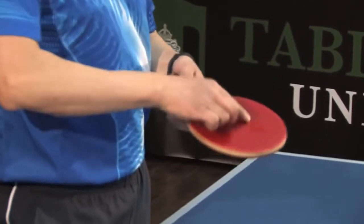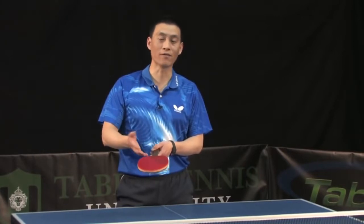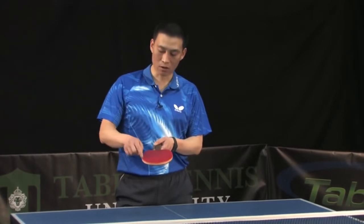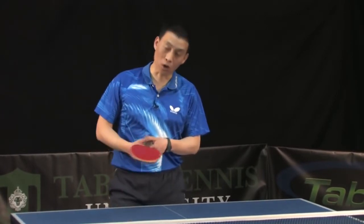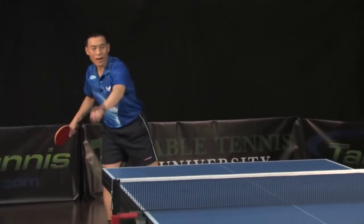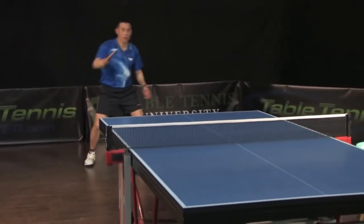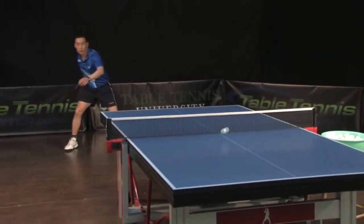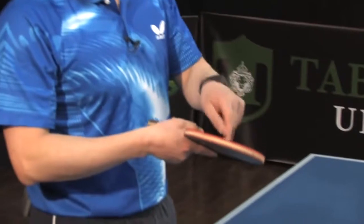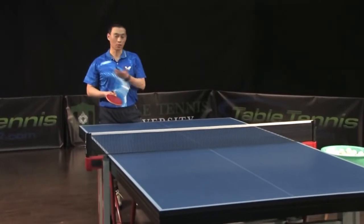We have forehand. It doesn't matter if it's your smash, loop, counter loop, slow loop, or loop drive - it doesn't matter, the ball always stays here on that sweet spot. If the ball comes somewhere else on the racket, you're going to miss. It doesn't matter which angle - you can do backhand. Loop drive and counter loop, it's the same spot. So everything is placed here - you hit the ball always around this area, because you only have one sweet spot on your racket, even on your serve.